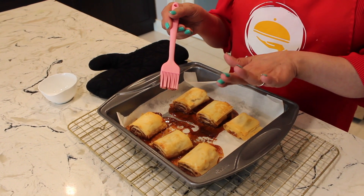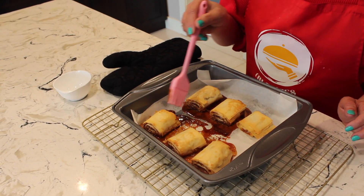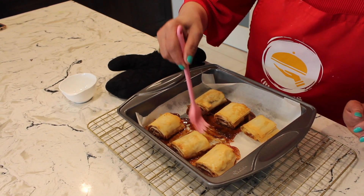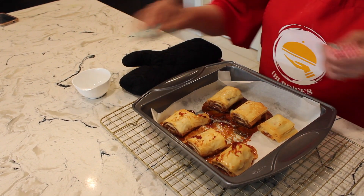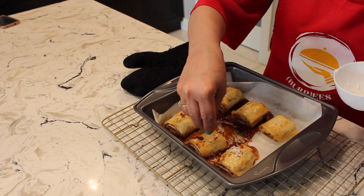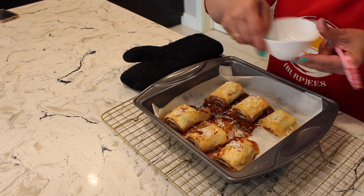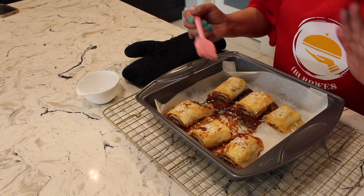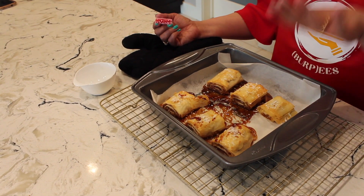I kept it exactly for 30 minutes — you can keep it longer if you want it crispier and more golden. While it's still hot, take the rose jam extract from the tray and rub it on top for more flavor, then sprinkle some desiccated coconut for garnishing. I'm not adding any added sugar syrup the way it's traditionally done, because there's already enough sugar. Let it cool for at least 10 minutes, then dish it out.